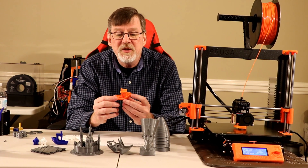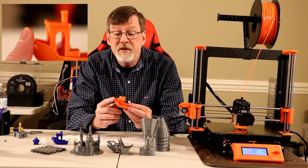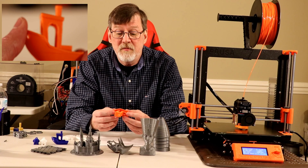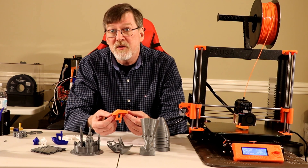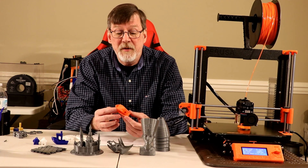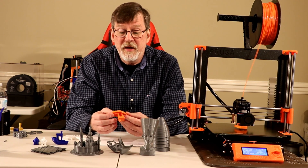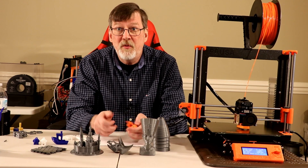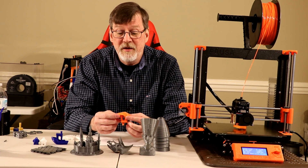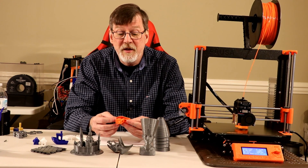I printed a PETG benchy and it turned out well. One thing I found with PETG was that in order for it to adhere to the print bed without any glue, I had to slow the first layer down to 15 millimeters per second. Once I did that, I had no problem getting it to stick. One of the major features of the Mark III is that sprung steel print bed — when you pull it off and bend it, parts just pop right off. No more scraping. That is a big feature that I love.